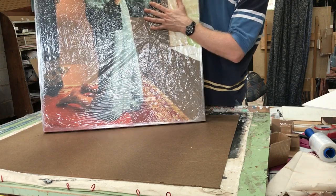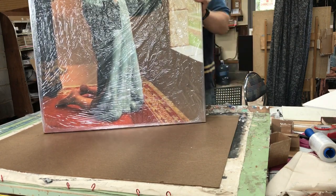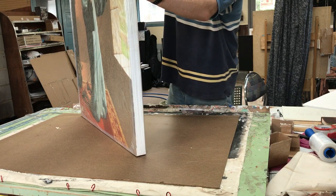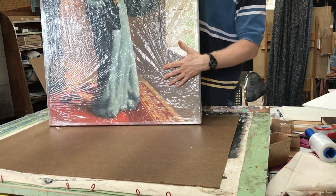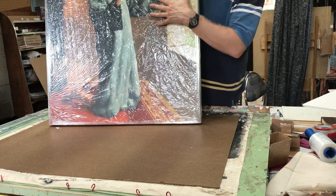For acrylic paintings, plastic will typically work very well. What you want to do is just create a barrier against scuffs. The stretch wrap and the plastic in the front will create a good barrier just in case something could scuff the painting.